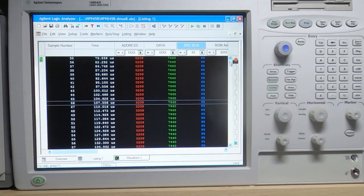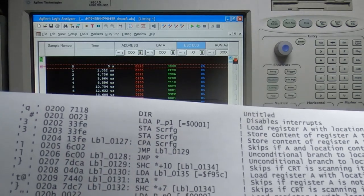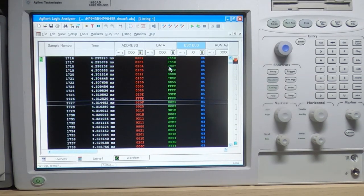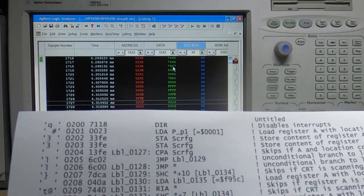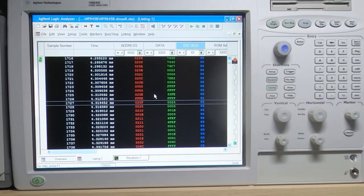Going back to the beginning, at address 208 the value is 79C7 — but it should be 7DC7, so once again bit 10 is incorrect. I'll now turn the machine off, move the logic analyzer across to the PPU, and see what that processor is doing. The logic analyzer is now connected to the PPU test connector with all the same connections, just on the other processor.